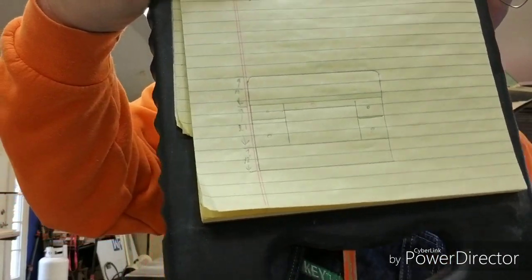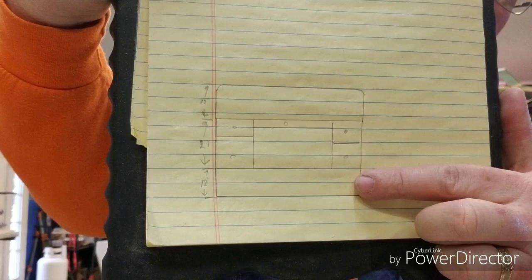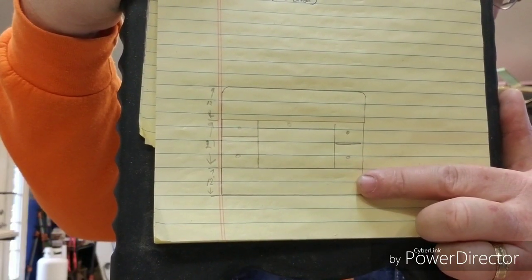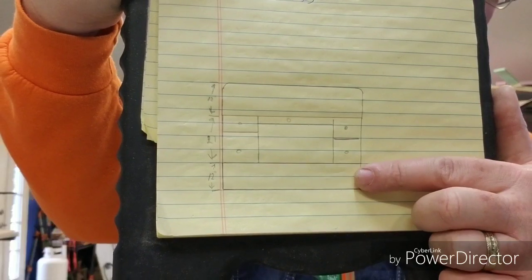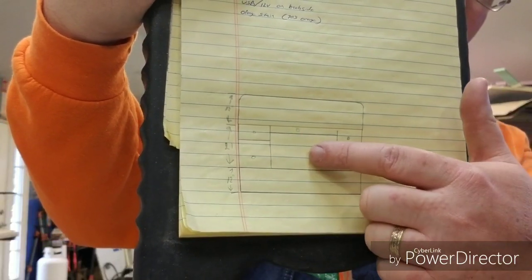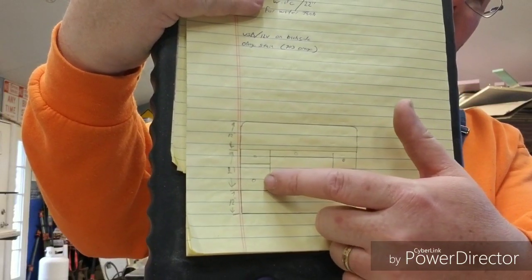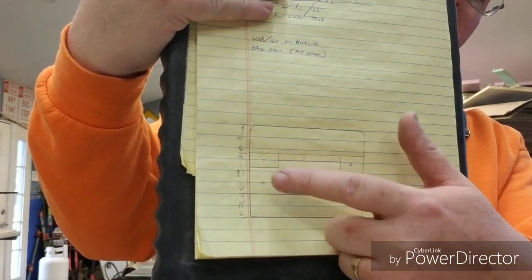She has picked out an interesting stain for the cabinet once it's completed. Here's my little crude drawing — the bottom section will be down in the storage well underneath where the third row seating is. There's going to be a little storage cabinet on each side, and in the center she's got a cooler. The bottom will be for pots and pans.